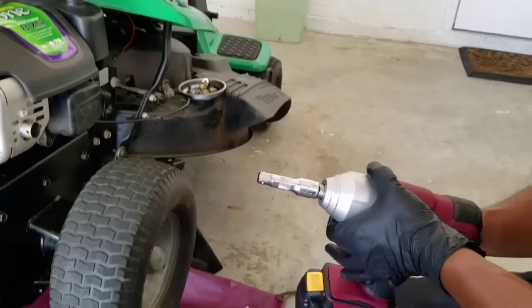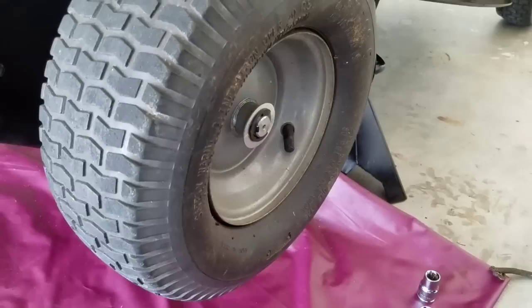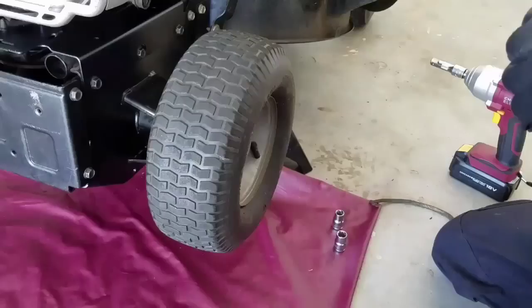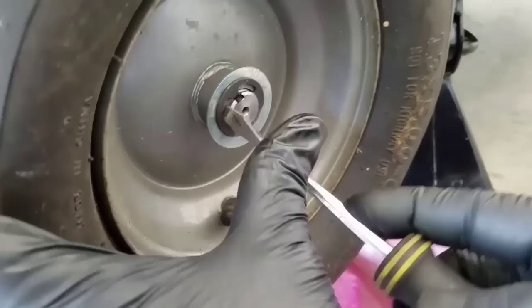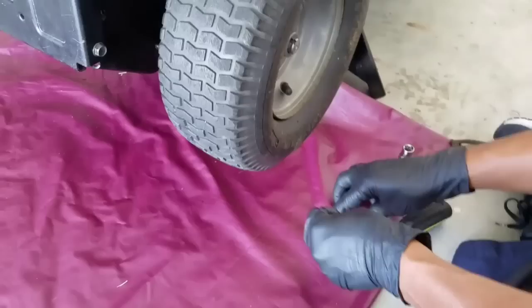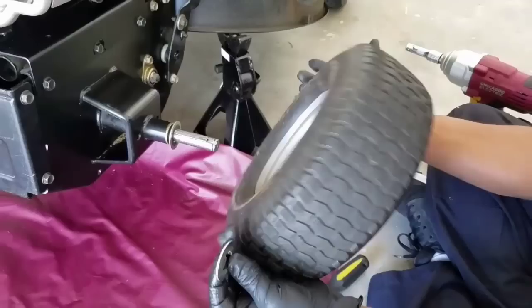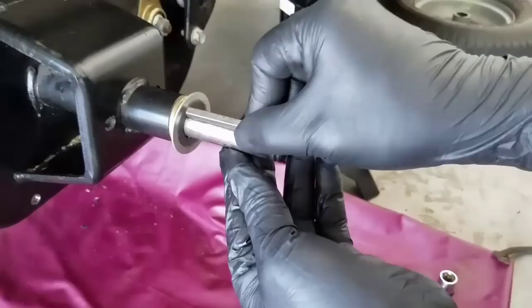We start by removing this rubber cap right here. I also need a flat screwdriver because we have to remove this seat clamp right here. You remove this washer right here and just pull the tire out — it comes out just like that. You put it aside and you also have this key here that makes the wheel turn like it's supposed to.